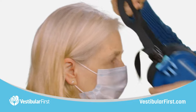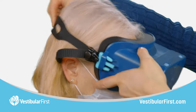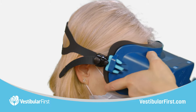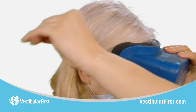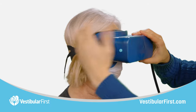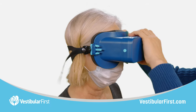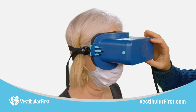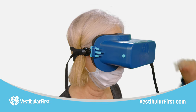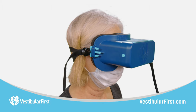Once the patient has tucked the mask into a good position and tightened that nose area, go ahead and put those goggles in place and tighten up that strap, making sure that there's firm pressure. Because they push that mask nicely around their nose, we should avoid any air coming up from the mask area into the goggles area where it could fog the lenses.